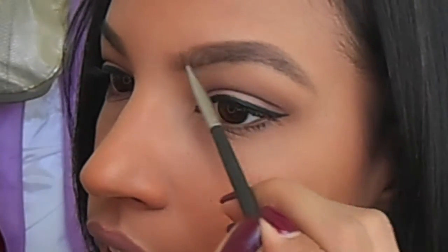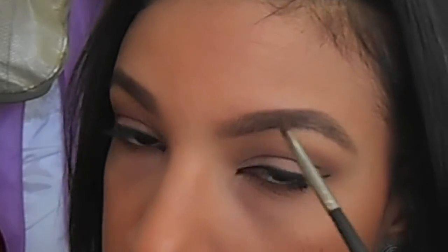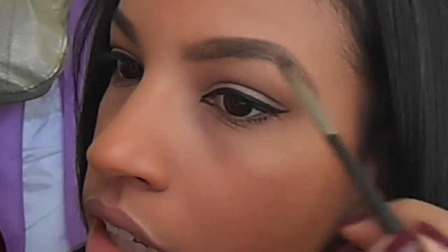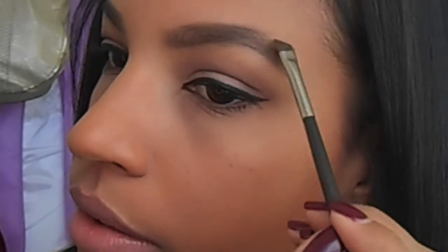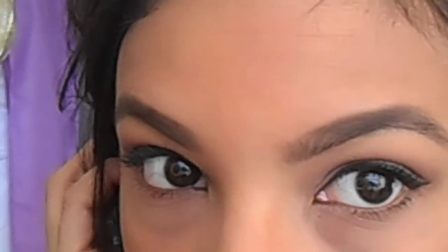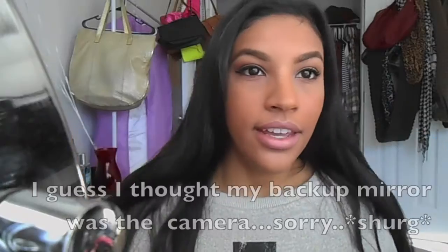At this point I check whether it matches the eyebrow on the other side — and it does. Then I go through the front very lightly without creating a defined shape. If you need to adjust the arch, just dust off the area underneath to bring it up a little more.